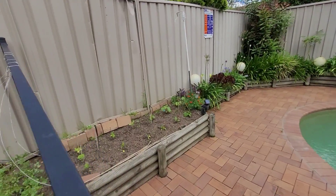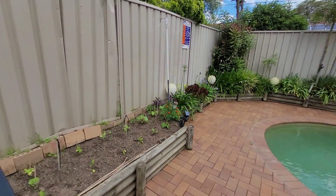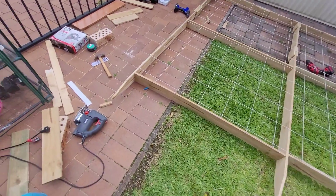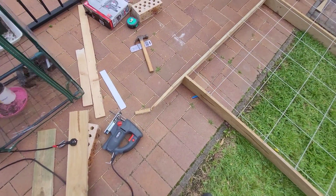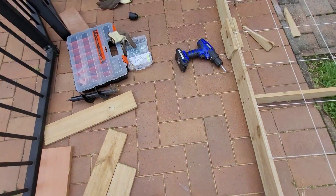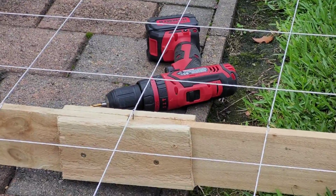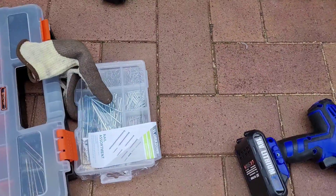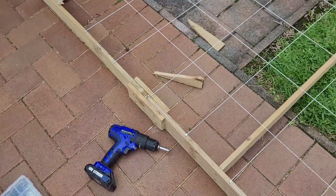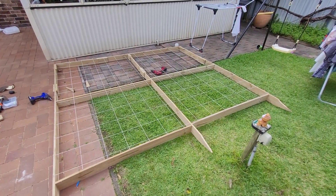Now I'm going to put this into my veggie garden. When it comes to building this kind of trellis, the tools you need are: a jigsaw — as you can see it's lying down here — a hammer, a measuring tape obviously, and two drills: one for screwing and another for drilling. You also need nails and screws, and obviously a pair of gloves and safety glasses.